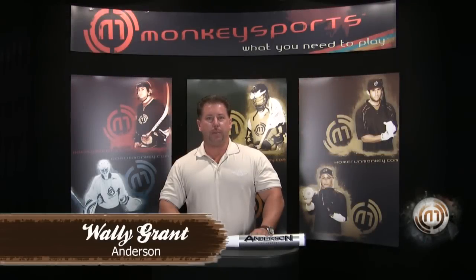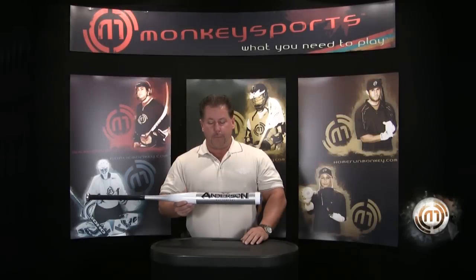Hi, this is Wally Grant with the Andersen Bat Company. I'm here to talk about our new Nanotech Slow Pitch Bat. I have with me right now our newest bat from the Andersen Bat Company — it's the Nanotech Slow Pitch Bat.